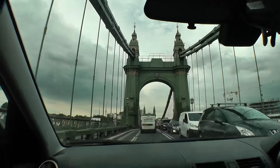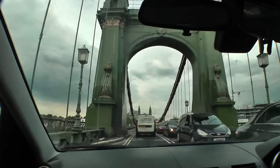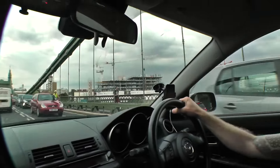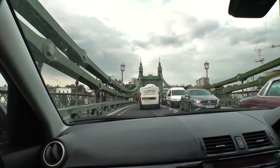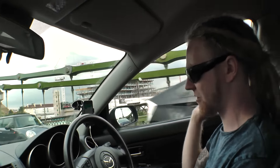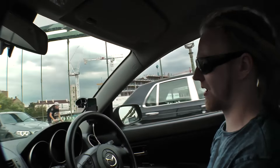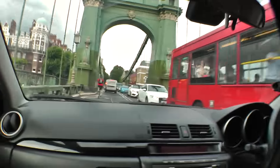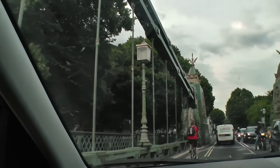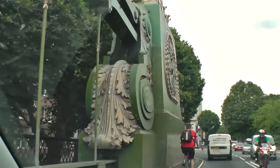It wouldn't be right to come into London and not film driving across at least one bridge. Over the Thames. So this is a weak bridge - it can handle seven and a half tons, which I think all this traffic on this bridge is probably more than. That is pretty impressive architecture right there.